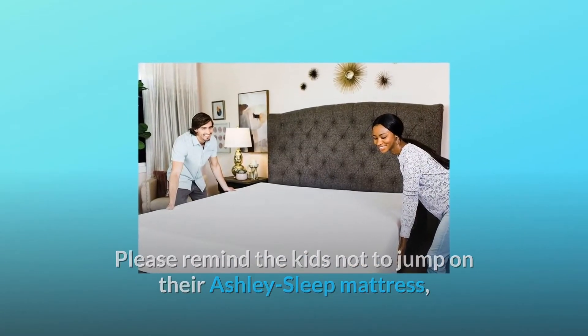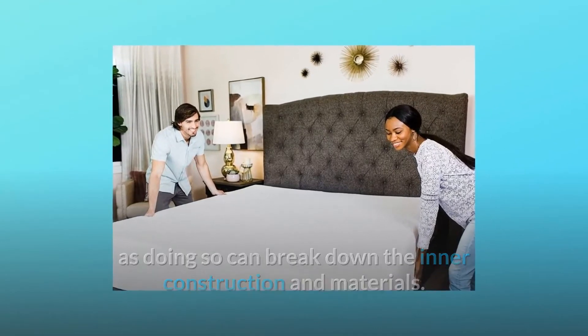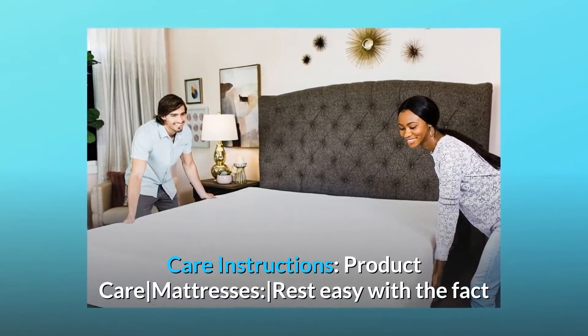Allow the mattress time to fully air dry. Please remind the kids not to jump on their Ashley Sleep mattress, as doing so can break down the inner construction and materials.